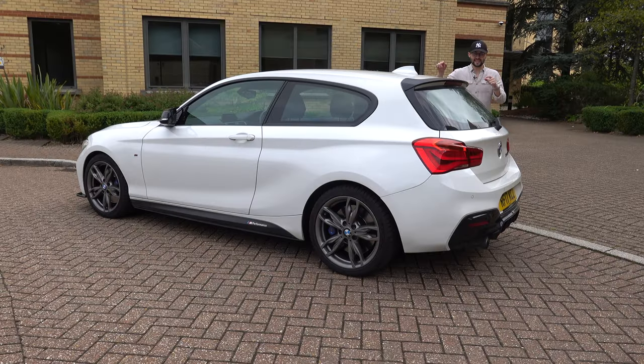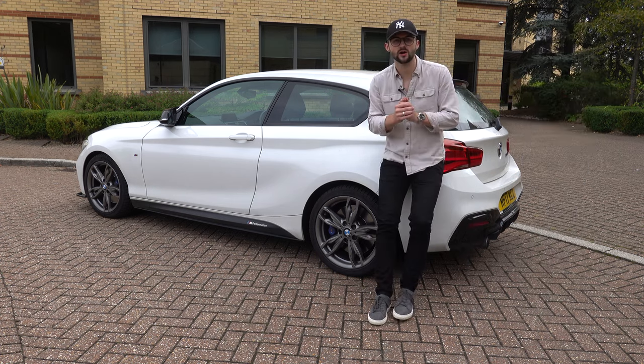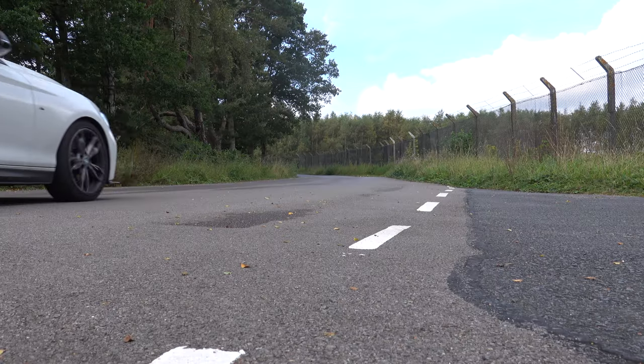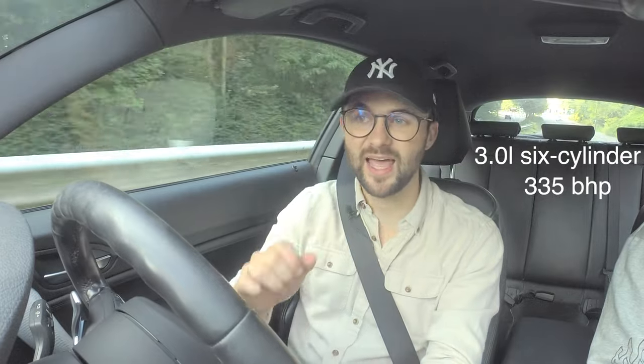We've looked at the outside, we've looked at the inside — now let's jump in and go for a drive. The M140i has got a three-litre six-cylinder engine producing 335 brake horsepower and 500 newton metres of torque. That three-litre propels the car from 0 to 62 in 4.6 seconds, all powered through the rear wheels.